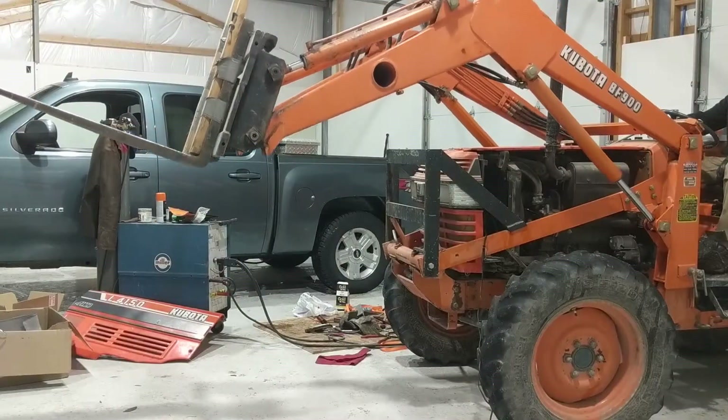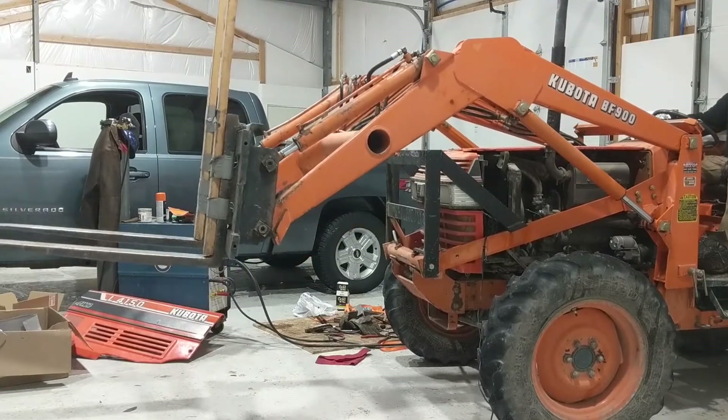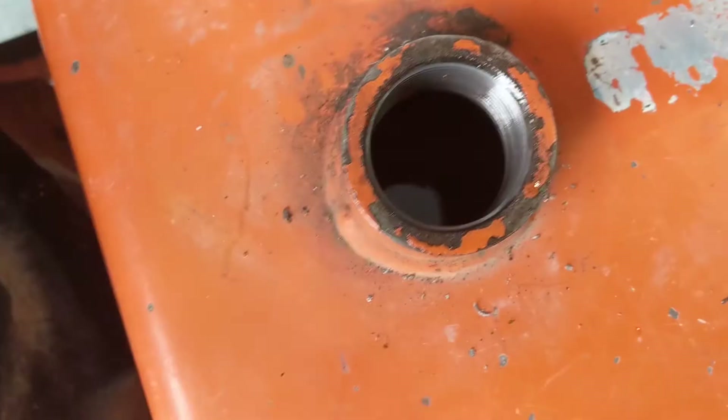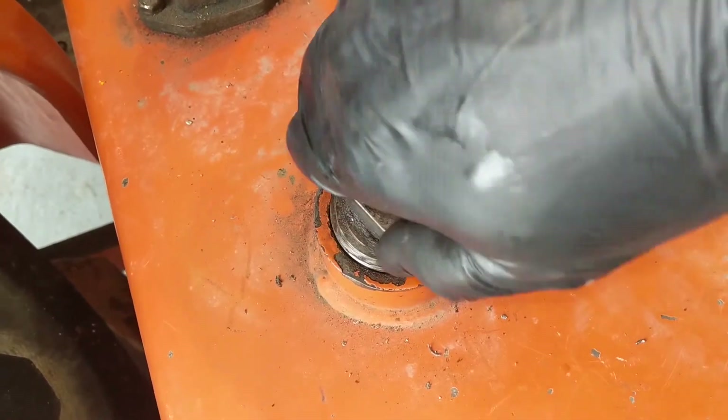Test it out — it's working good as it should. I didn't have a problem with leaks after this. The final thing was just to make sure we're topped up on hydraulic fluid, and we didn't lose very much — it still looks really good. So this is ready to go. I hope you found this useful. I appreciate you watching — hope you like and subscribe.